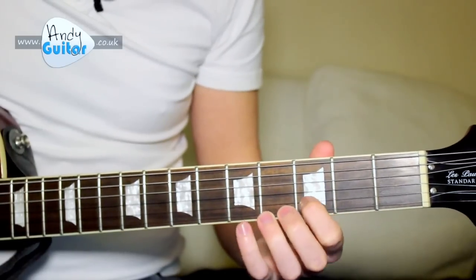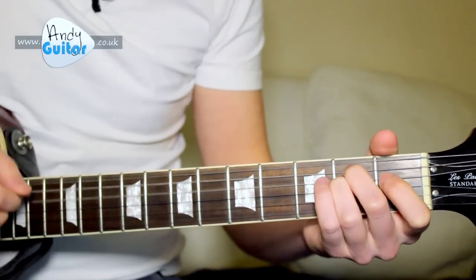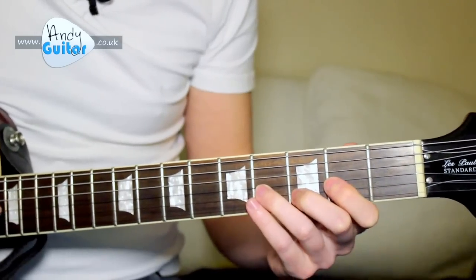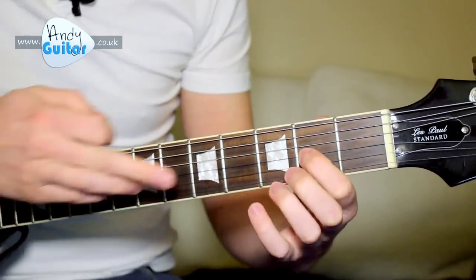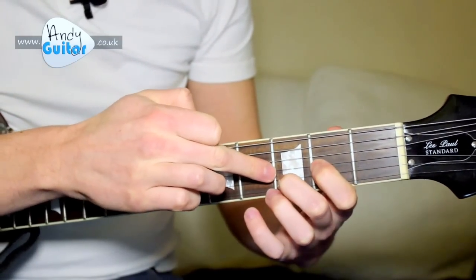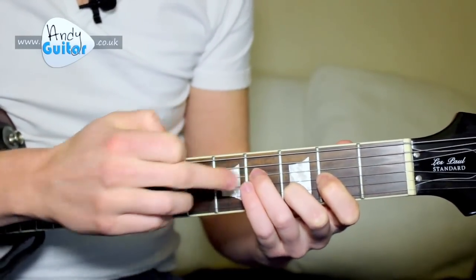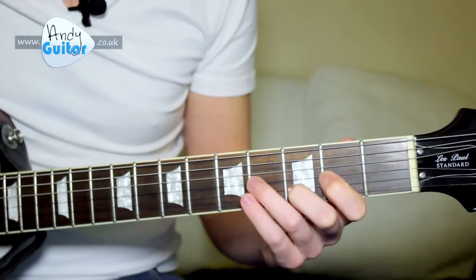And along with everything else. Then we basically play 1st finger at 2nd fret of the 3rd string, middle finger at the 3rd fret of the 2nd string, 3rd finger at 4th fret of the 3rd string — and this is the one that's going to hammer on.